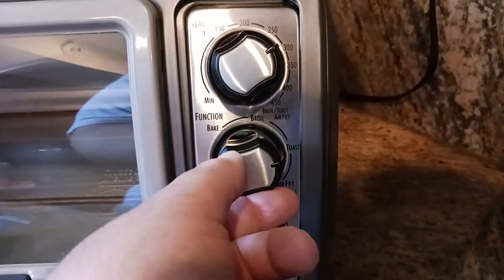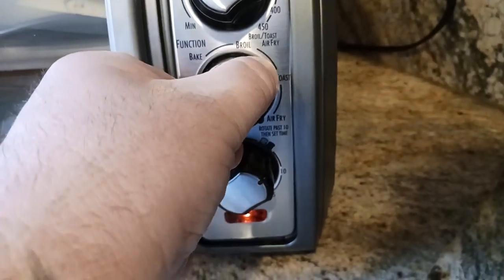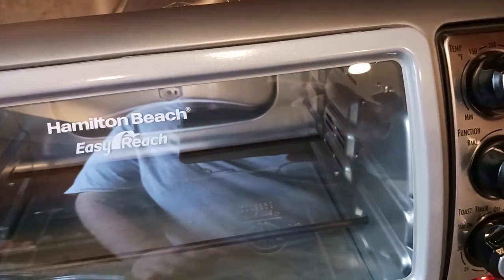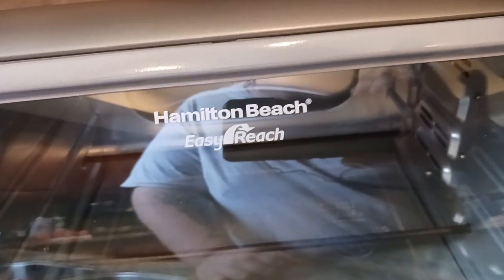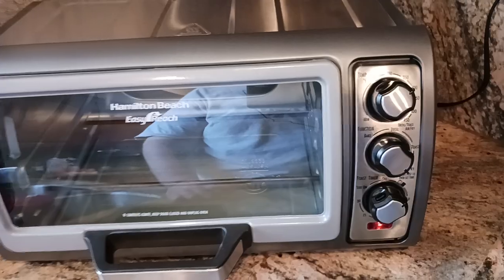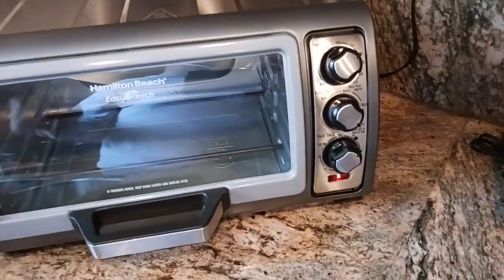By the way, if you want to know what air fry mode sounds like, it's a soft click to go from toast to air fry. And you hear that? There's like a little tiny fan that turns on that kind of circulates and gets the air moving within the oven and all that good stuff.